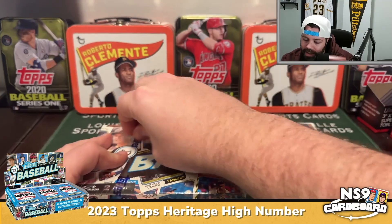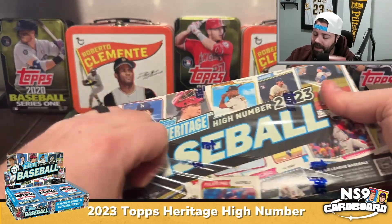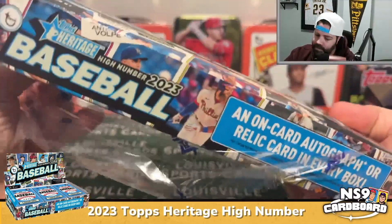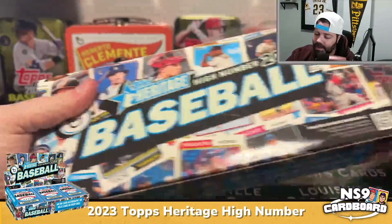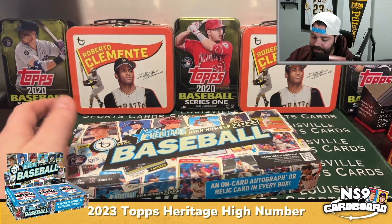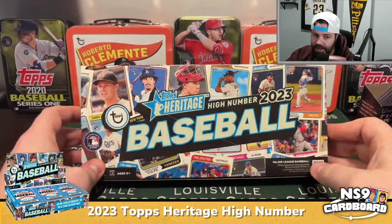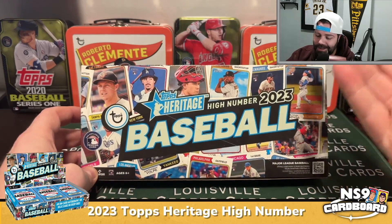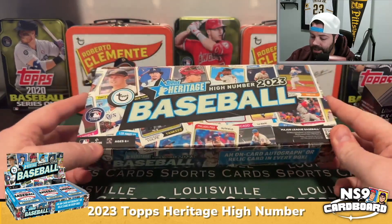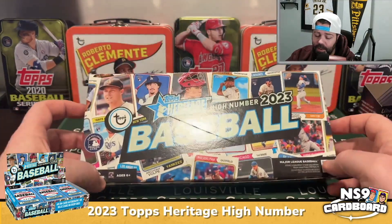There is one hit per box — it's not necessarily an autograph, it could be a relic. Hits are tough in this product, it is a very value-oriented rip. You can buy this box for around 60 to 65 dollars. Lots of cards in it, not necessarily the most expensive product.